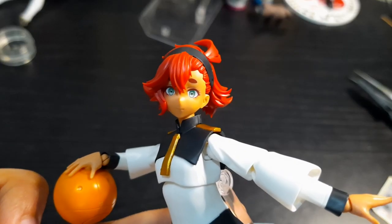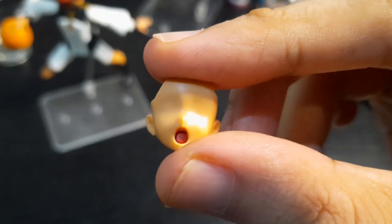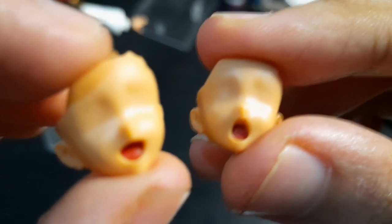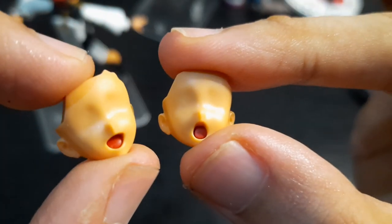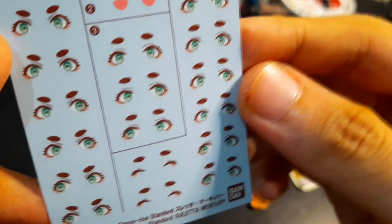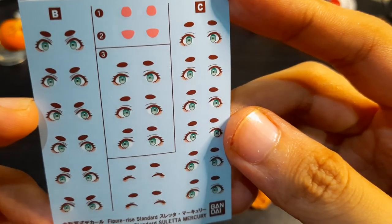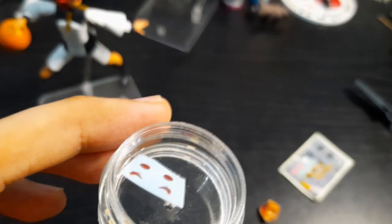In addition to her default smiling face, she comes with two blank faces: one with an open smiling mouth, and another with a round mouth that gives a gasping or 'wow' expression. Both mouths are molded in the same red color used for Suletta's hair, so if you want them pink, you can either paint them, use the pink foil stickers, or use the pink water slides. The water slides also contain the eyes to decorate the blank faceplates. To apply them, you dip them in water and wait for them to soften.